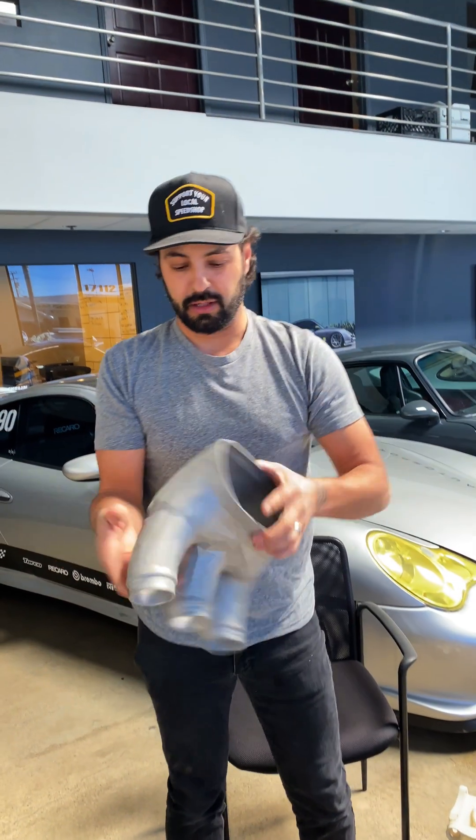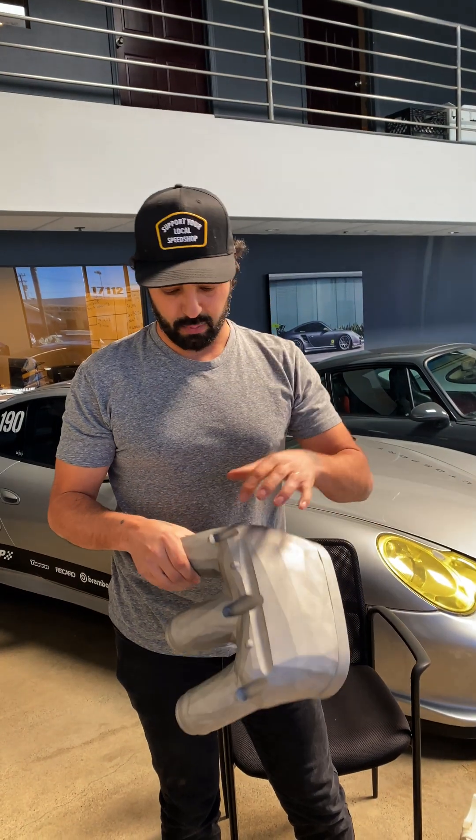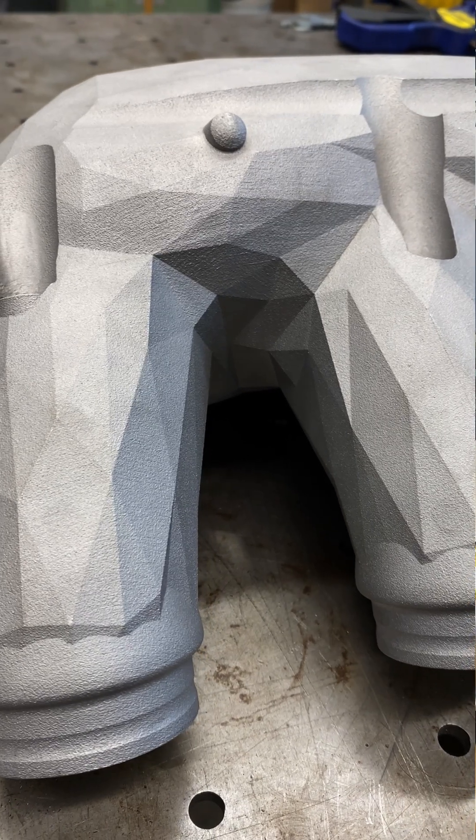Then you go to the metal side. This is aluminum — this is essentially that piece, but we added an injector bung so we can have secondary injectors on a turbo car.